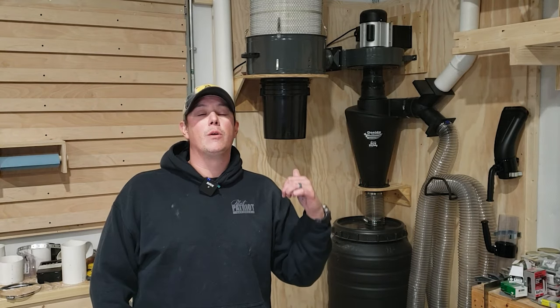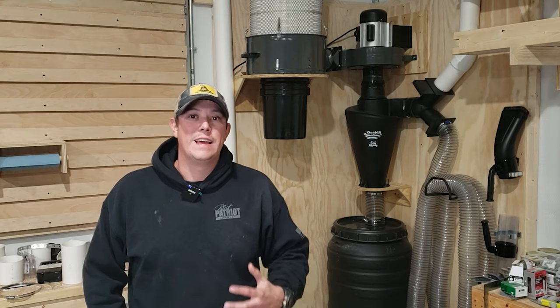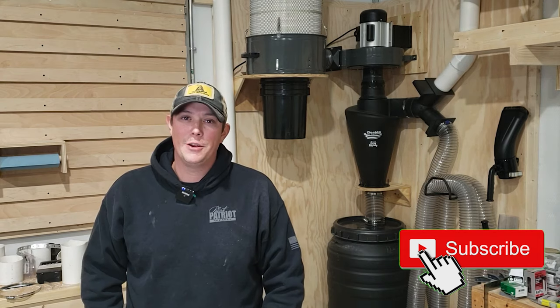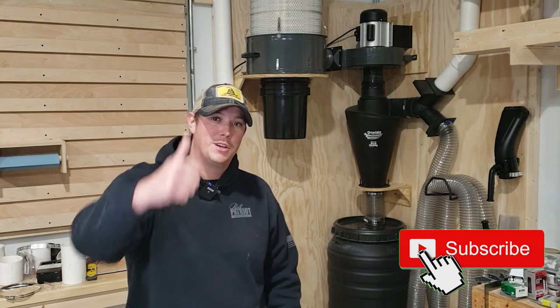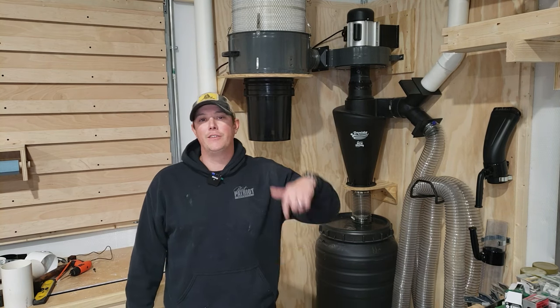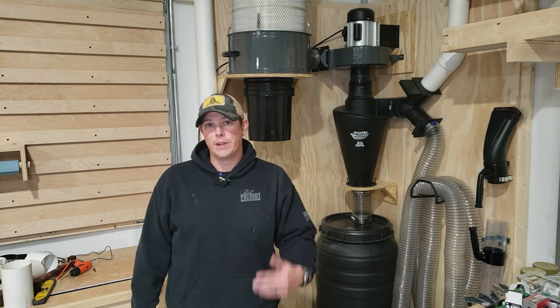So we're going to get over here and talk about each part, why I did what I did, and how I set it up. But before we do that, guys, if you haven't done it yet, make sure you hit that subscribe button down below, hit that notification bell, and give us a thumbs up — we really appreciate that. And don't forget, we are going to have links to all this stuff in the description below if you want to get it for yourself.